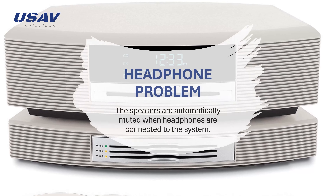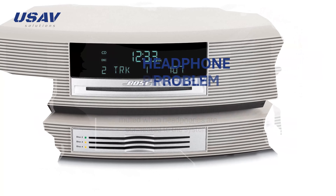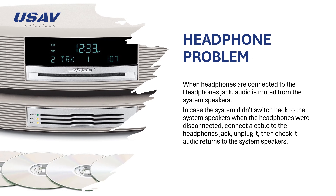Be sure nothing is connected to the headphone jack. The speakers are automatically muted when headphones, or any cable with a 1/8-inch stereo plug, are connected to the system. Try connecting and then disconnecting a cable from the headphone jack. In case the system didn't switch back to the system speakers when the headphones were disconnected, connect a cable to the headphone jack, unplug it, then check if audio returns to the system speakers.